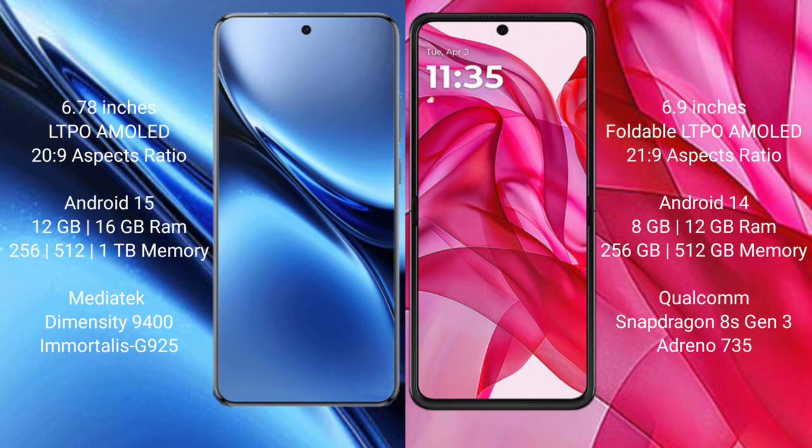The Vivo X200 Pro runs on Android 15, while the Motorola Razr 50 Ultra runs on Android 14.